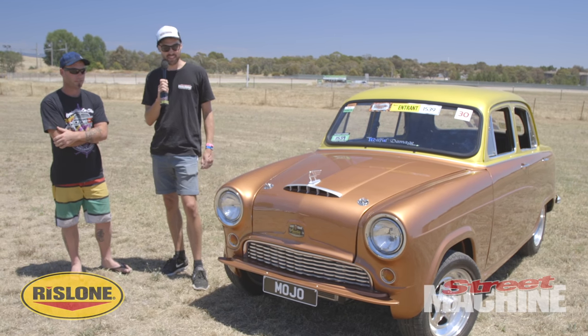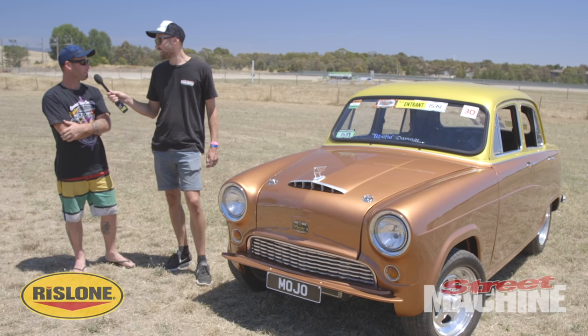We're here with Tim Barbie. We're gonna find out a little bit about this Brown machine — what is it? It's an Austin A50.